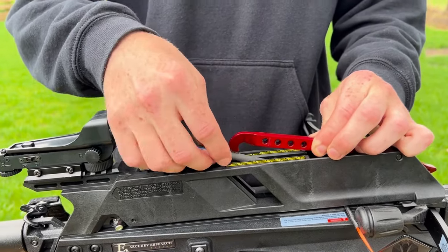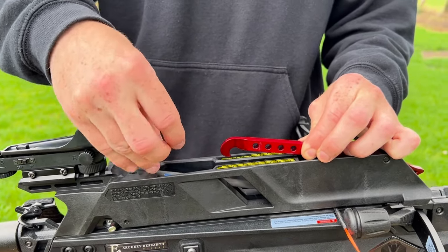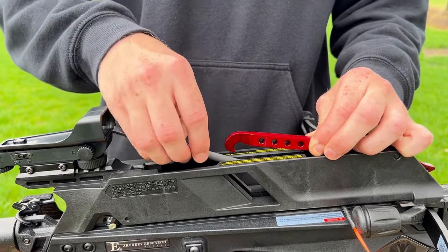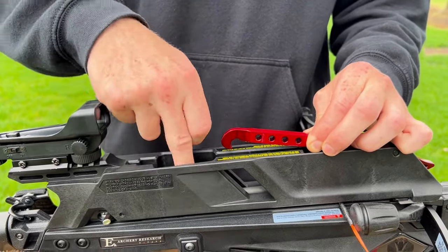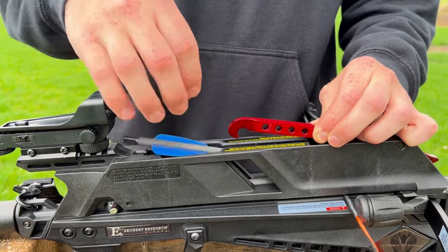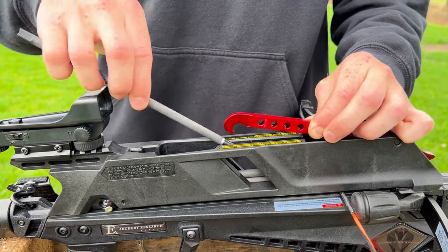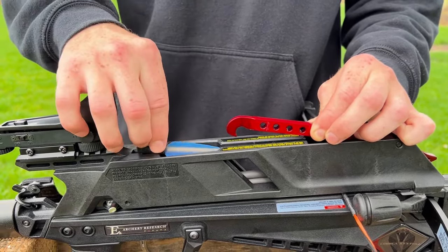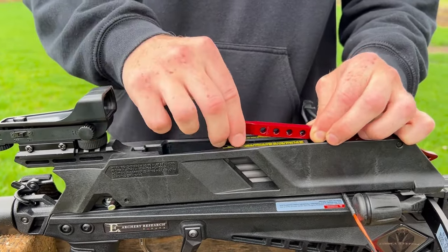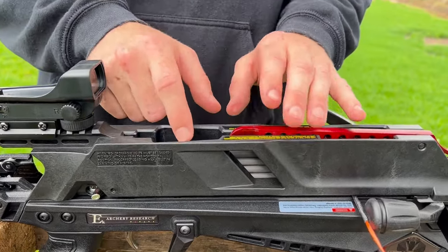You just drop that on top of the string, because when you cock it, that will push the bolt into the chamber. Get all your bolts and make sure your tips are screwed on nice and tightly. You can load five bolts into this magazine, which is really nice. Then just put that lever back down and make sure it's nice and firm, and that all the bolts are the correct way.